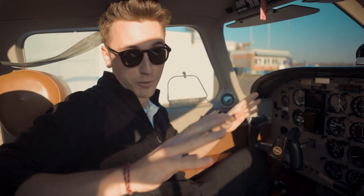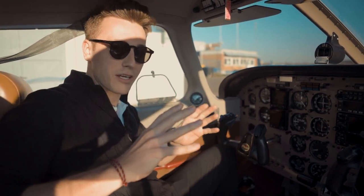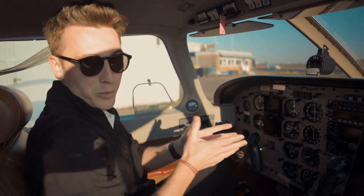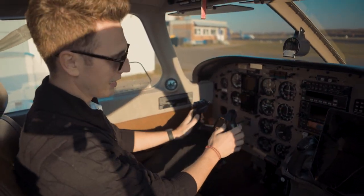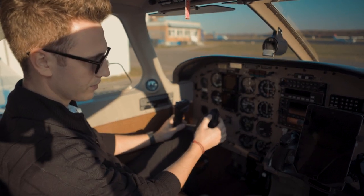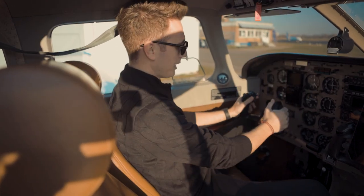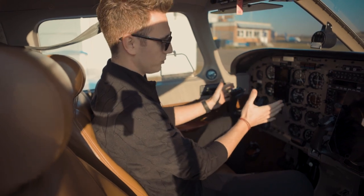So guys, here we are in a Piper Archer III cockpit. First of all we gotta separate: there are primary flight controls on an aircraft and secondary flight controls. Primary flight controls consist of the ailerons, the rudder, and the horizontal stabilizer. But how do we actually control it in the air? Well, we've got that yoke. Yokes can look way different than that - that's basically looking a bit like in the Boeing actually. In the Boeing we would have a trim switch here, but yokes can also look very different.